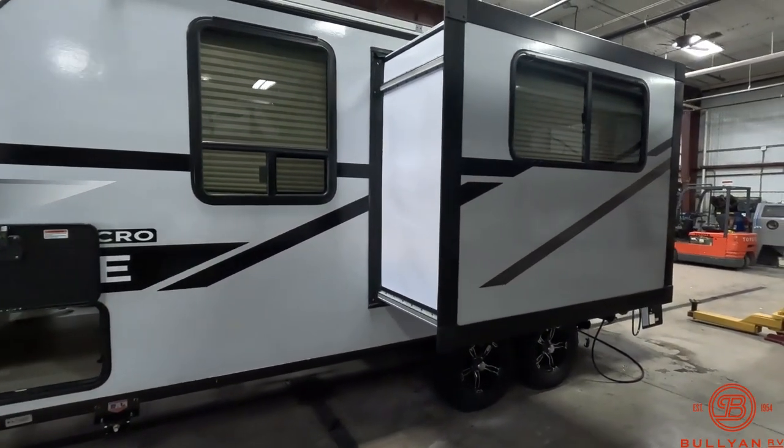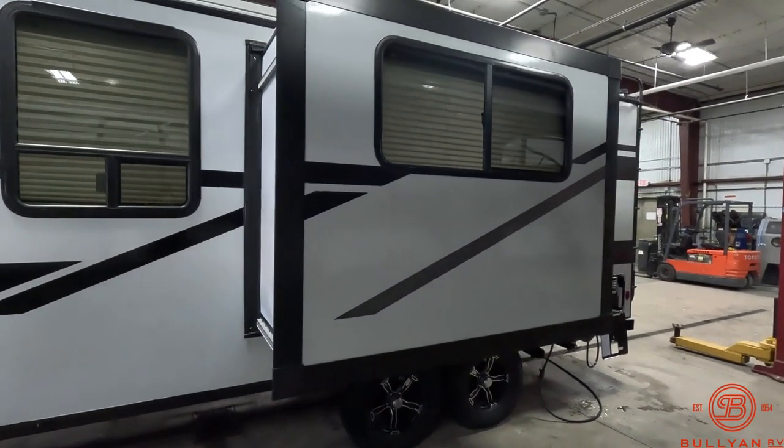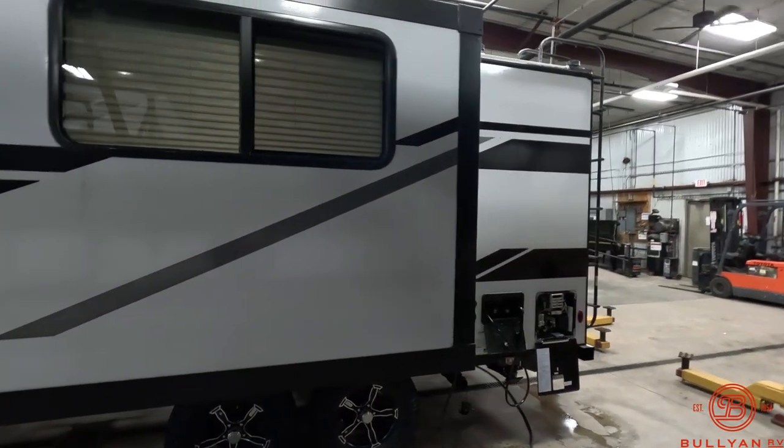One slide on the 2108 DS. This has the dinette in the slide. You can also get it with the couch in the slide.